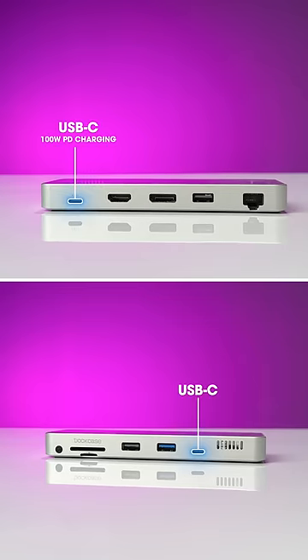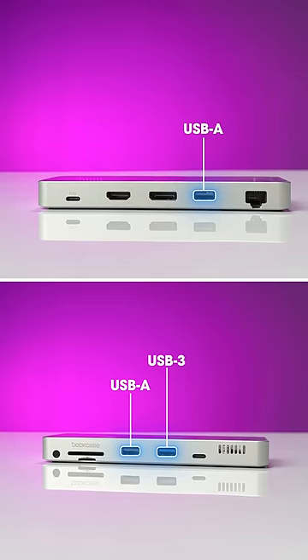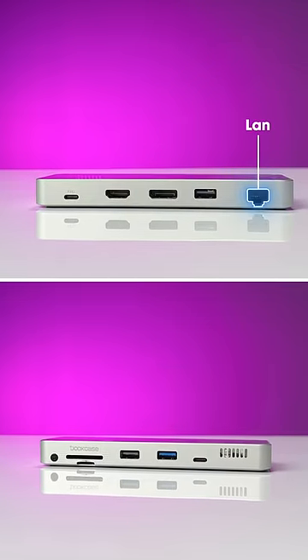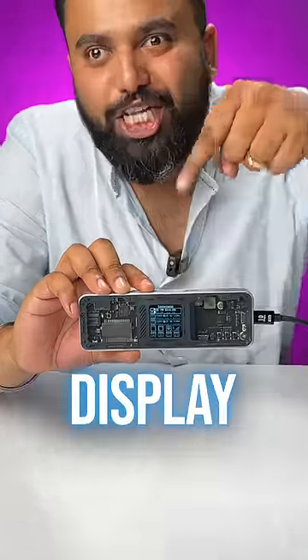This has two USB-C ports with one supporting 100 watt PD charging, it has three USB-A ports with one fast USB 3 port, this also has an HDMI 2.1 port, a display port, LAN, and this supports both SD cards and micro SD cards. Yes this works with everything but the cool part is this display.